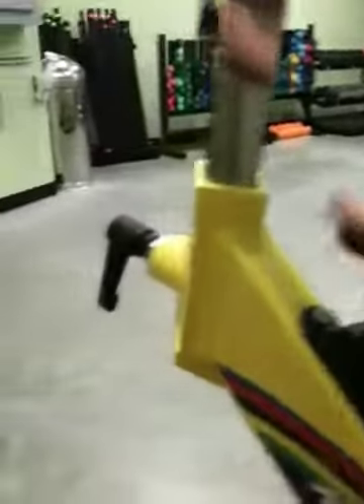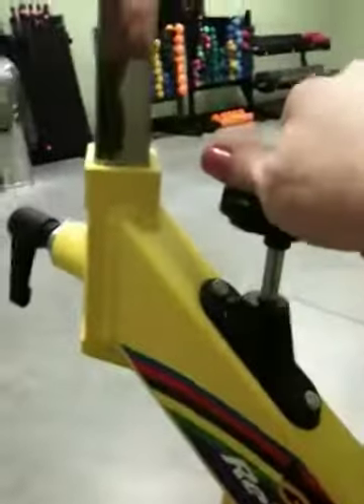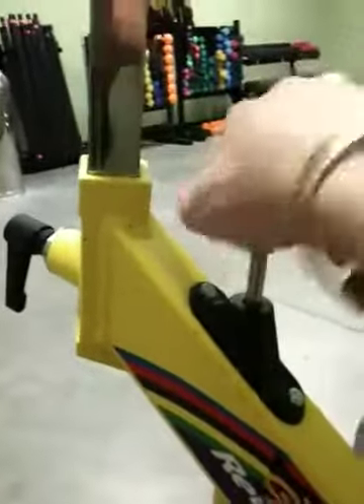A couple adjustments are all the same. This is seat height — it goes hip level. You've got a forward position that brings this all the way front or all the way back. I like mine all the way front. There's your dial — increase makes it harder, decrease makes it easier.